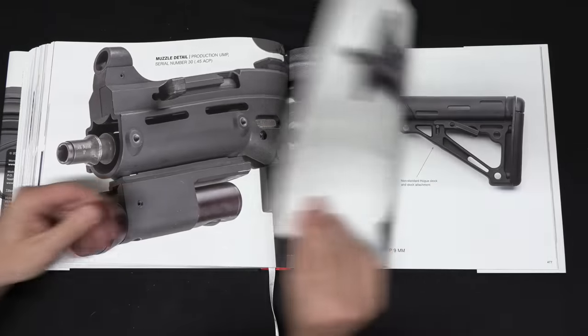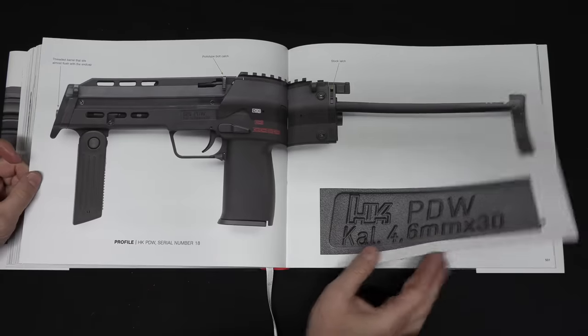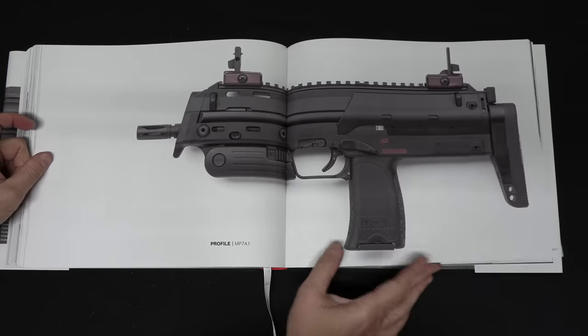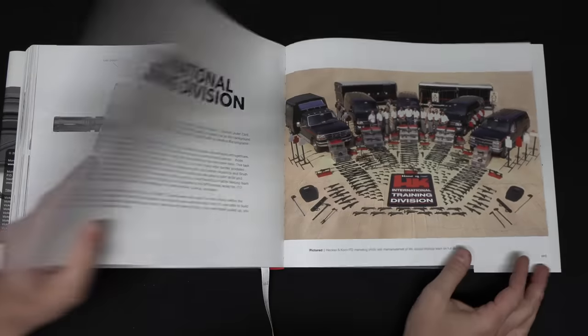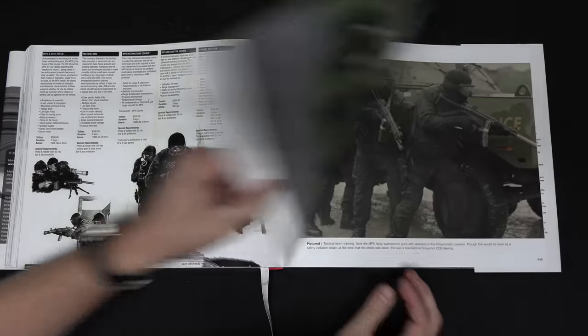Same thing for the MP7, although there's less material there — you've got the original, the A1, and the A2. Throughout the book there's also an assortment of things like UTM training variations, cutaways, the clear plastic guns that HK makes of some of their models, as well as prototypes of basically everything. By the way, there's also the HK-50 in here, which is the 9mm version of the G36 family — I bet you didn't even know that one existed.